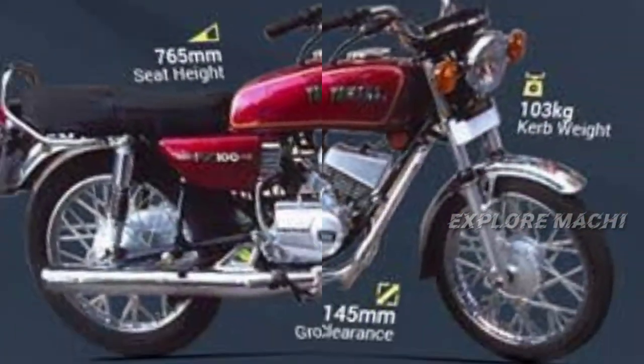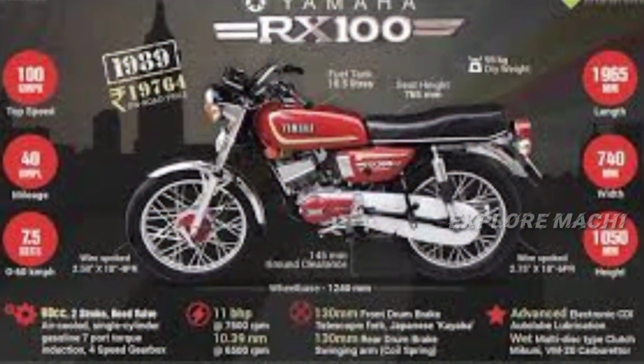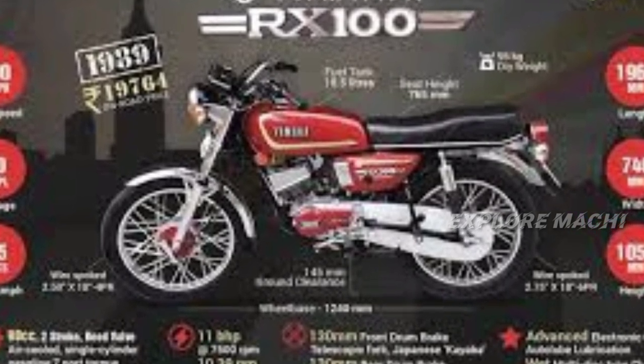The RX 100 was produced from November 1985 to March 1996. That is the CTK — the Complete Tool Kit — and it is made in Japan.